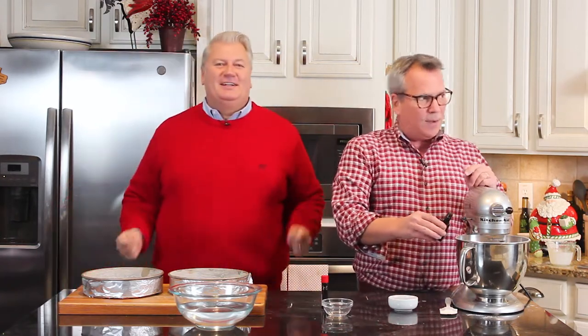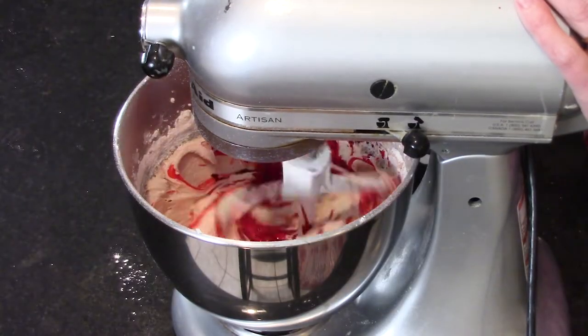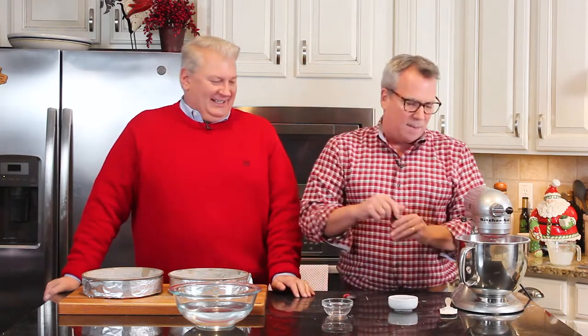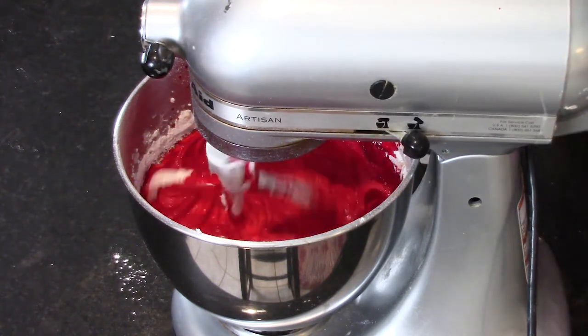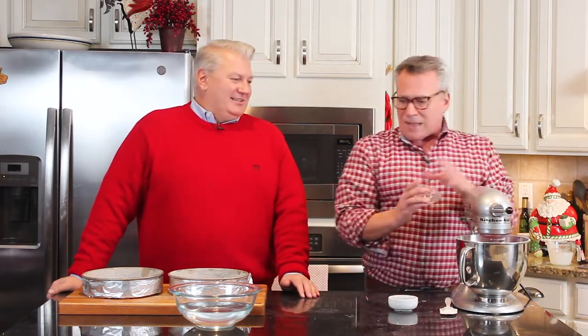Now we're talking fun — we're going to add two ounces of red food color. Here comes the red! This was always kind of exciting and a little gruesome at the same time as a kid. Look at that beautiful color. So this is a total of two ounces of red food color. Then we add a teaspoon of white distilled vinegar, and a teaspoon of vanilla extract to really deepen the flavor. Look at that!